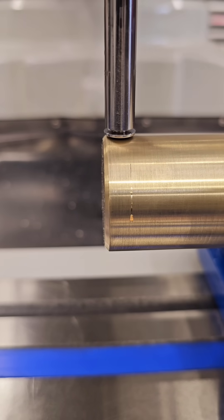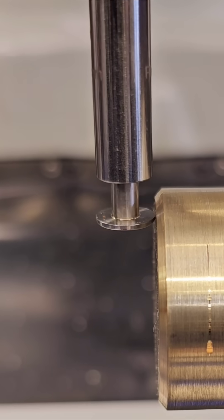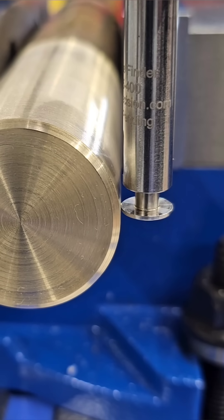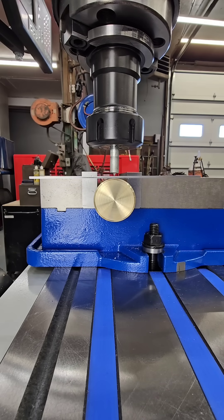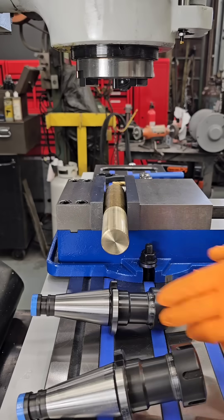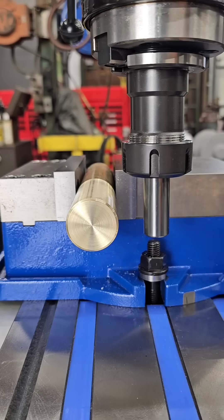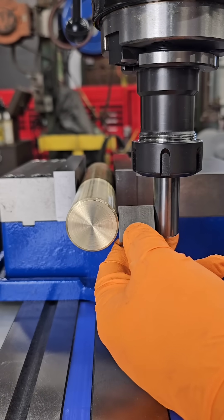Here's a unique edge finder that doesn't require the spindle to be rotating. And the always popular method of balancing a scale until it's parallel with your table. A gauge block or pin could also be used, but that can be tricky against the flutes of an end mill.